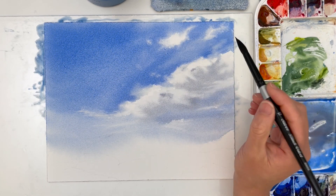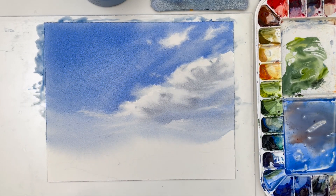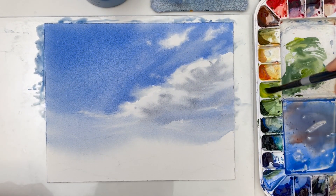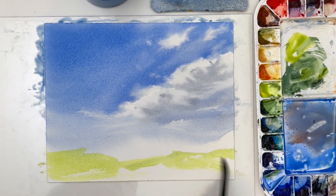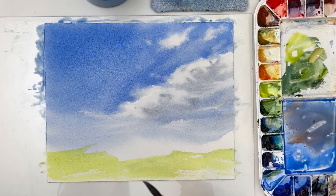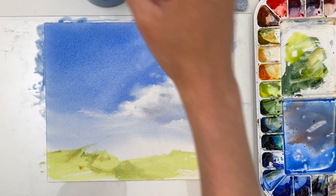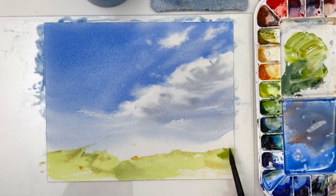Wet on wet is the first technique I always use for clouds. When the paper's wet, I lay in the color. I use negative painting around the clouds because there's a large area of clouds here — lifting all of that white wouldn't make sense. So I just negative paint up to the edge of where I'd like the clouds to be, for both the small and large clouds. Then I do a variation of lifting with a paper towel or a brush, and I go back to wet on wet for the shadows. The shadows are dropped in wet on wet.